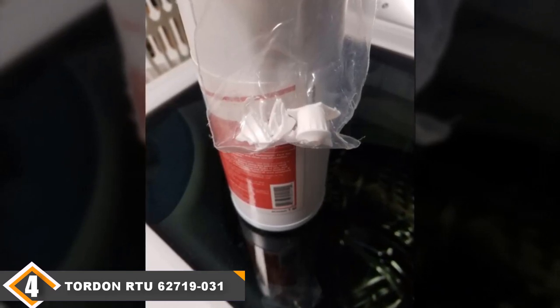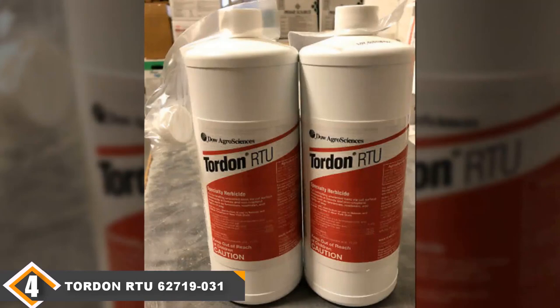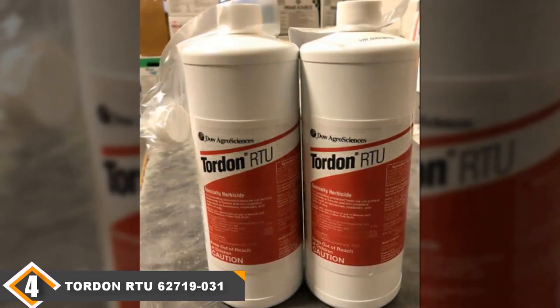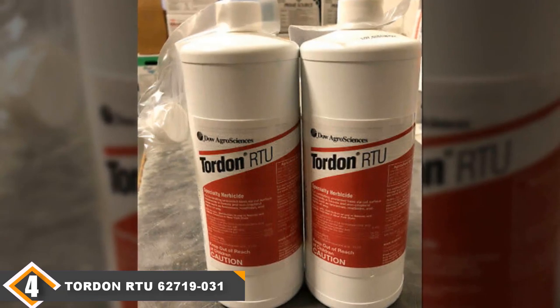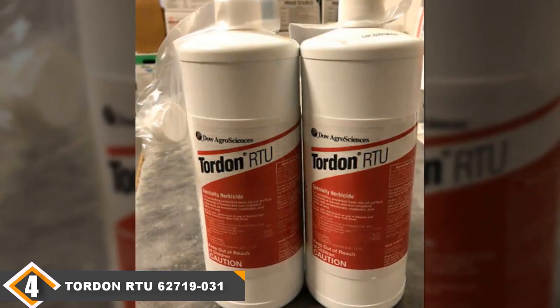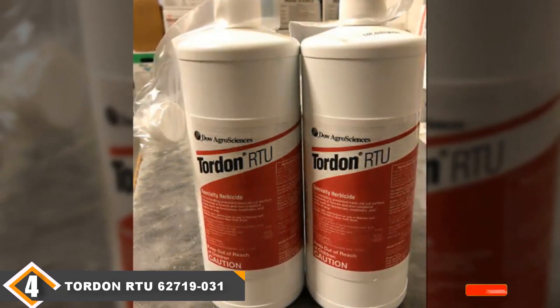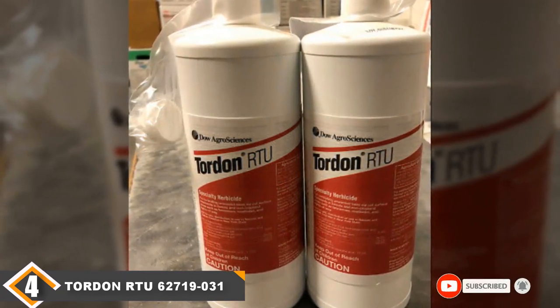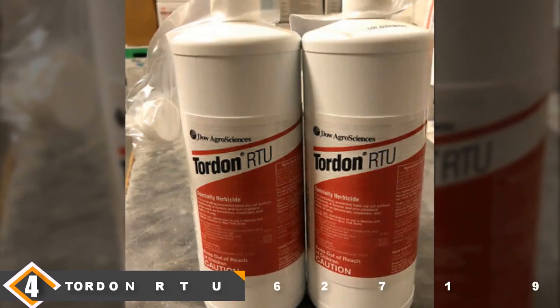With all these great features, why does Tordon find itself second to last on our list? It isn't quite as potent as it claims to be. With stumps, Tordon does a pretty good job of taking care of the problem, but it's hit and miss with the other plants it claims to treat. It will also kill grass, so you will need to be very careful how you apply it.